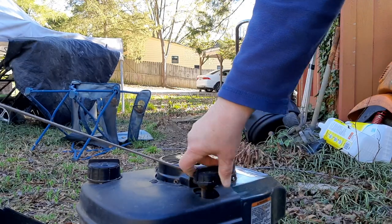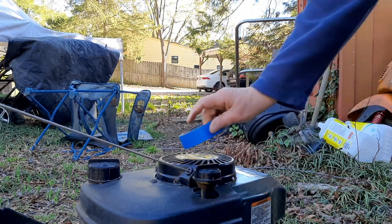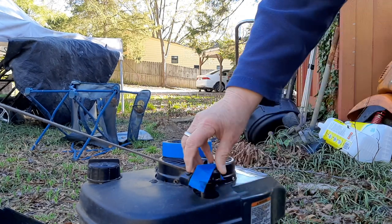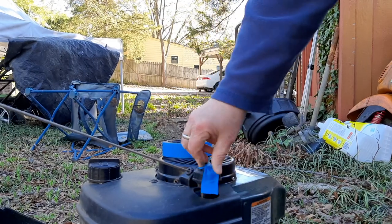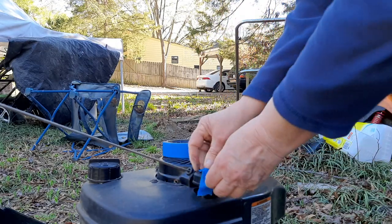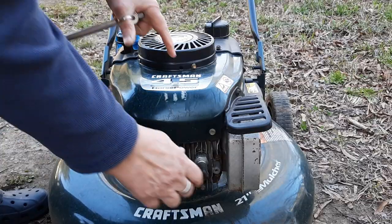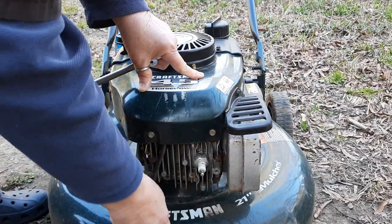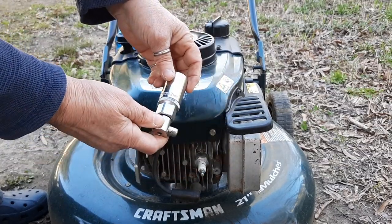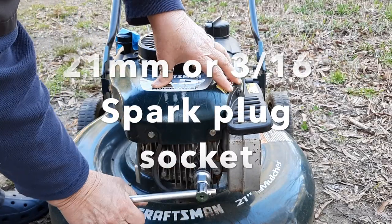Another little thing I like to do — if I know I'm not going to be getting to the oil right away, I like to put some painter's tape on the oil cap, because this might be a day or two before I get around to changing it back out. So that will remind me that this has no oil in it. Tips and tricks. Pull this spark plug out — make it a little easier to turn the blade. This is a 21 millimeter spark plug socket. It's magnetic. You can also use a 13/16ths; I prefer the magnetic ones.